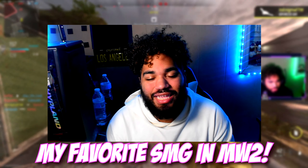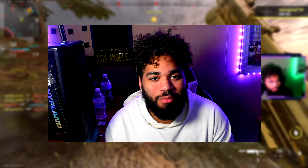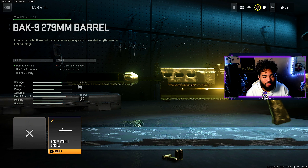This is my favorite SMG to use because of the ammo and the mobility. You will go absolutely crazy in Modern Warfare 2. Here's the class setup that I was rocking with the Mini Back.